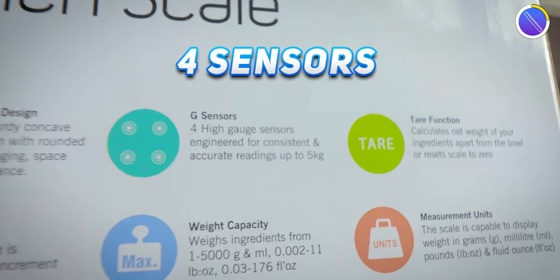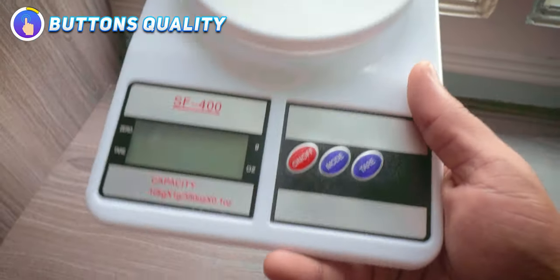Precision is very important in weighing scales. This one has four sensors to get accurate results every time, whereas this one has only one sensor. However, I tested both and they both gave the same accurate results, so there are no complaints about precision on either. I'll give a point to both.